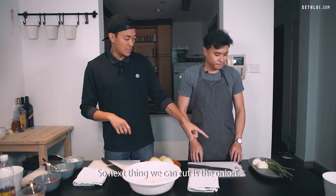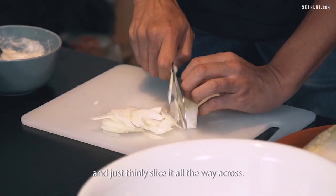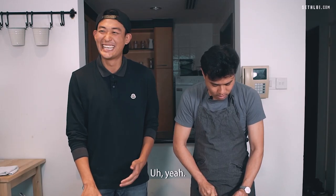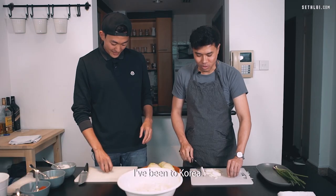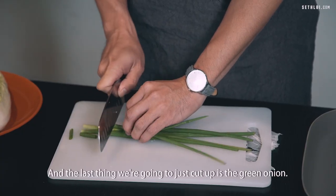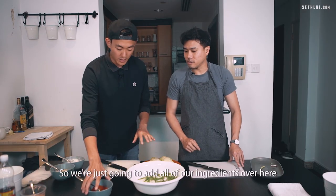Next thing we can cut is the onion. What we'll do is start on one end and just thinly slice it all the way across. And the last thing we're going to cut up is the green onion. So we're going to add all of our ingredients into this bucket.